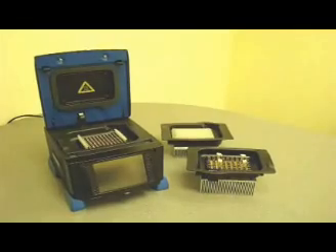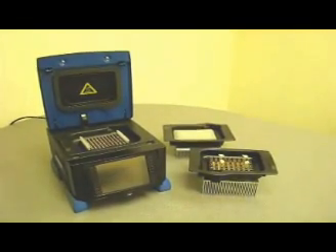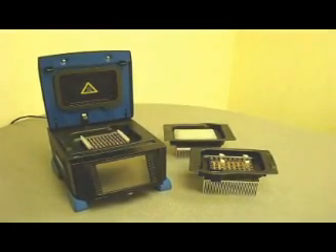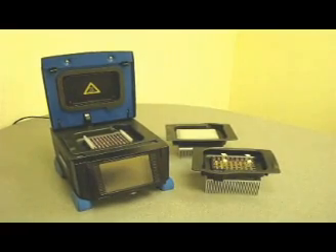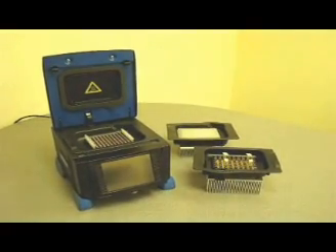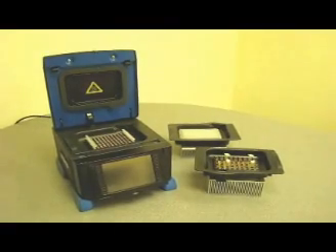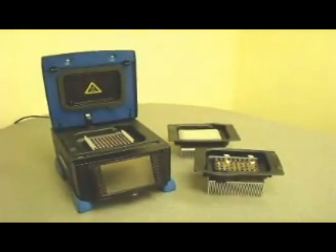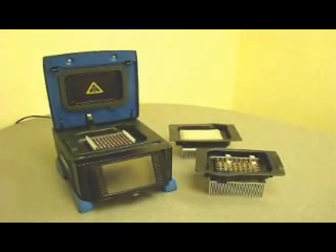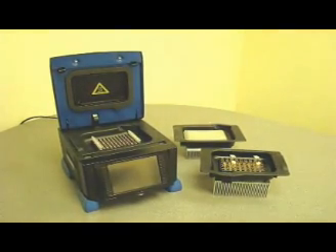So the real question is, which of the Amplitronics cyclers is right for you? The A6 offers maximum flexibility — with multiple blocks, it holds all types of tubes, plates, and slides. It features the widest gradient programming of any cycler on the market, and has twice the programmed storage and more features than the A4. If you don't need gradient programming and you only use tubes, then the A4 is the workhorse for you.